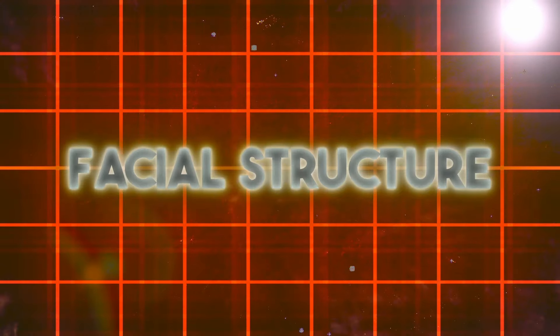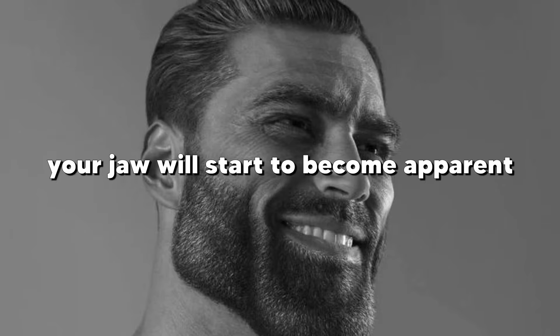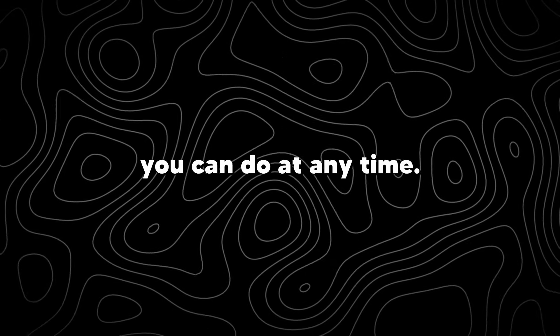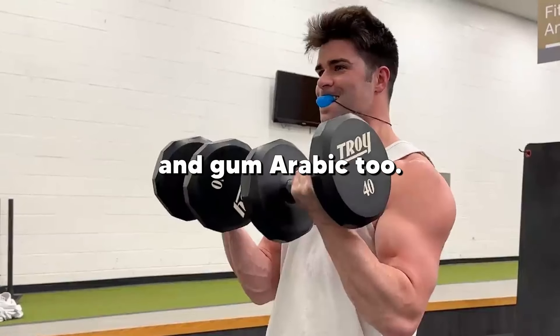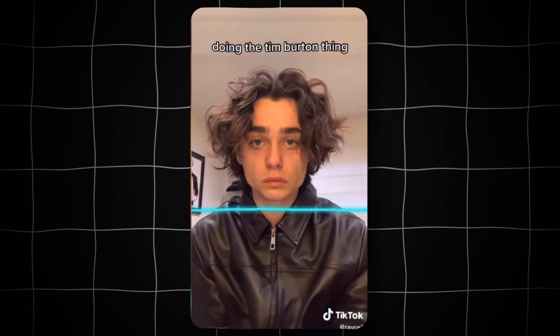Step 3: Facial Structure. You've seen his jaw — it could cut glass. Once you lose some weight, your jaw will start to become apparent. But to speed up the process, get into mewing. It's a simple exercise you can do at any time. Do jaw exercises and chew gum as well. If you want to enhance your sunken cheeks, get some makeup and learn to contour to get that Tim Burton character look.